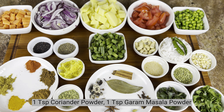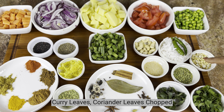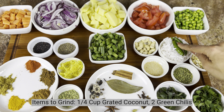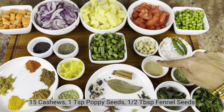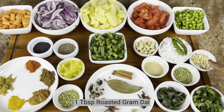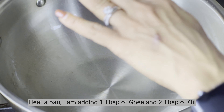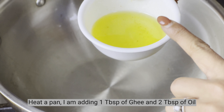Add 1 teaspoon of soy sauce, 1 teaspoon of garam masala. Salt to taste and oil — about 1 to 2 tablespoons.